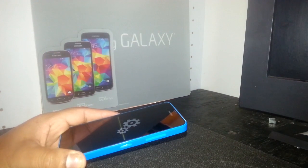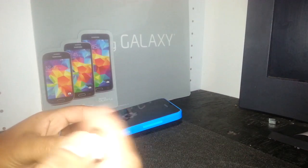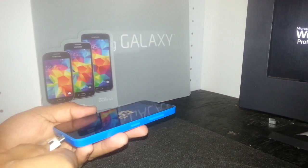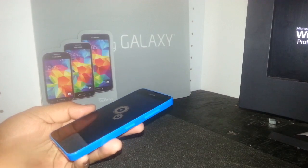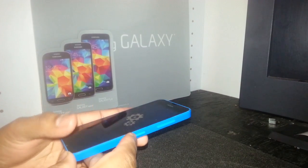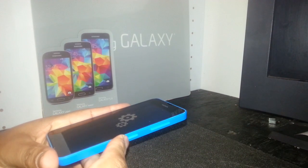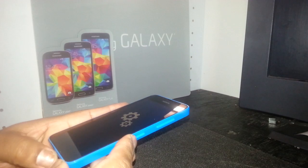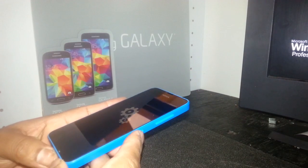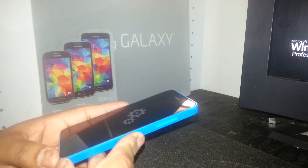Make sure your battery is fully charged before doing this. If not, connect your charger to the phone. In this case I don't have to worry about it because the battery is fully charged, but if your battery doesn't hold power properly, just connect your charger and keep it connected while the process is working.